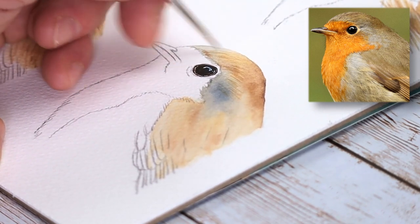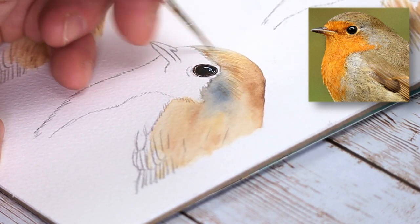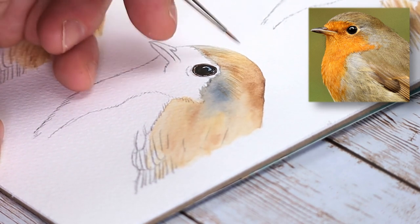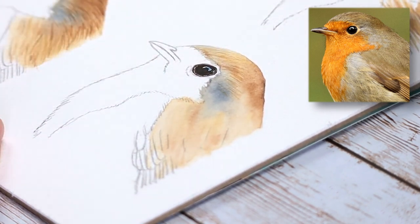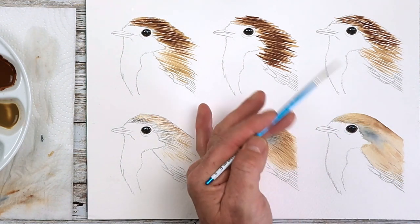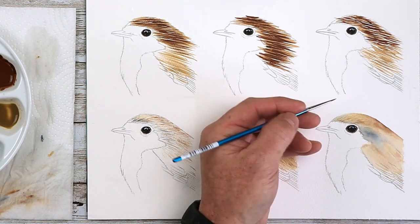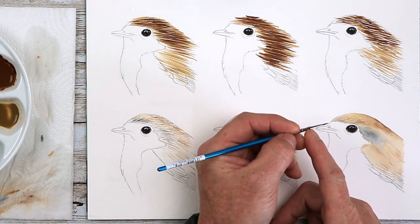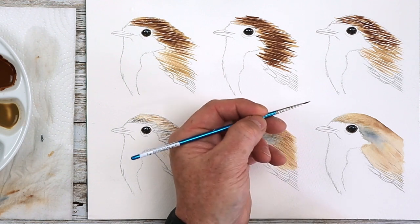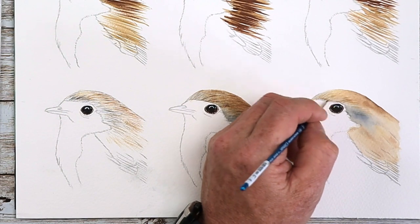If you hold your brush further up the handle, you find you've got less control — that's okay if you want to work loosely. But if you want to work nice and tight for fine work, bring your fingers really far down, close to the ferrule. I go roughly there, which I find very comfortable and gives me a lot of control with the fine brush.